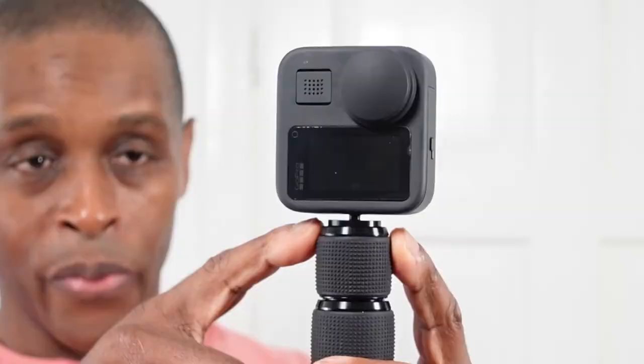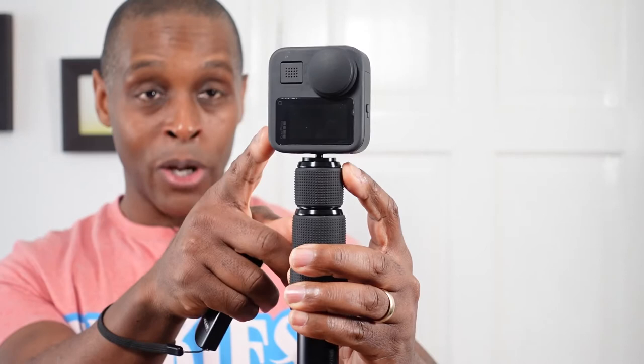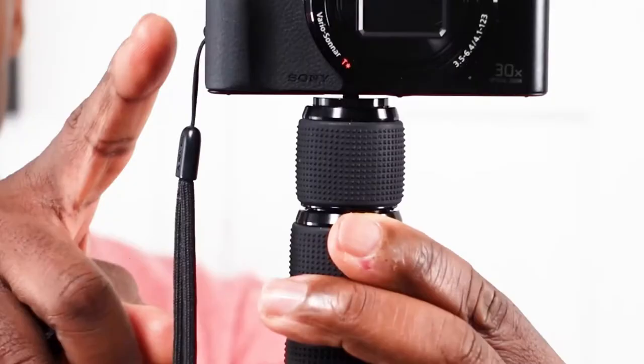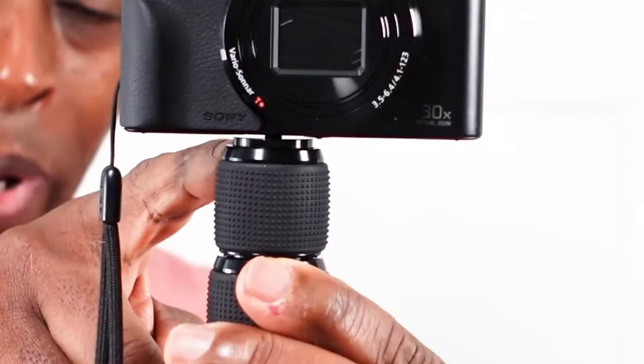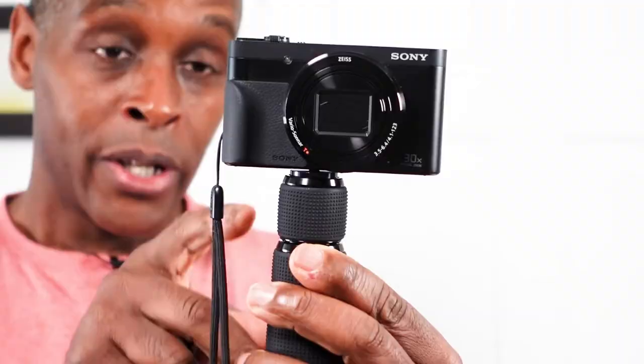Another thing to bear in mind is at the top where we have the quarter-inch thread. With my GoPro Hero Max on there, you can see there's a bit of a gap even with the female quarter-inch adapter screwed on. I changed it out for a point-and-shoot Sony camera and there is still a gap, not as prominent, but it's there. I suggest that if you buy this pole, get yourself a rubber washer and place it on the platform of the pole, as there is no washer or rubber platform there at all.